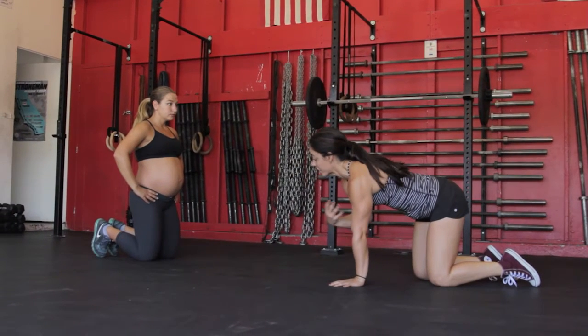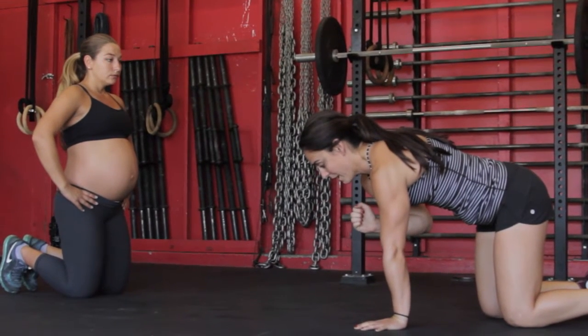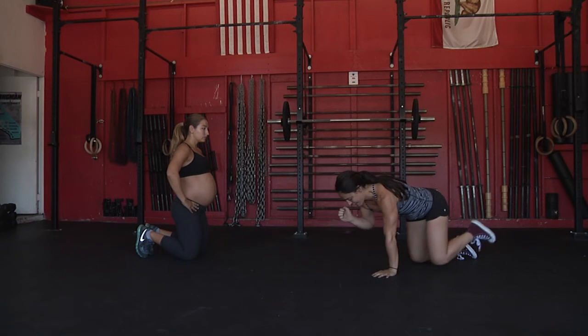If you're working with your breath, you're going to inhale, maybe pick one arm up, and as you exhale, you're going to reach forward, and then inhale and maybe add the leg.